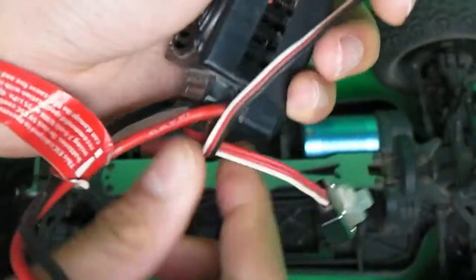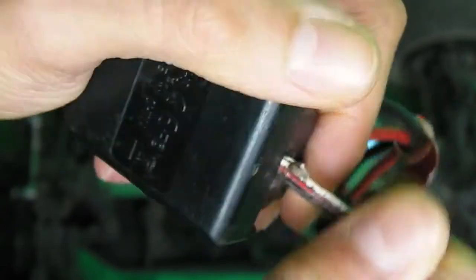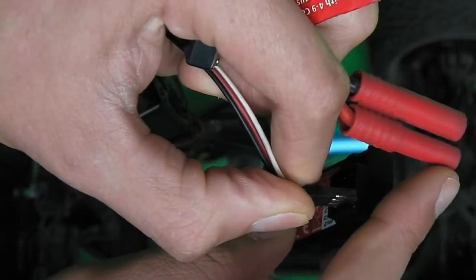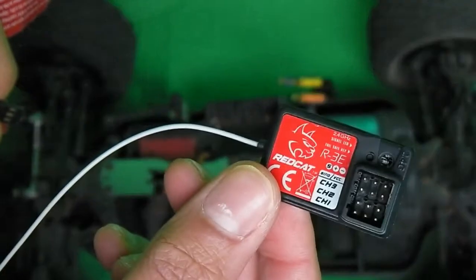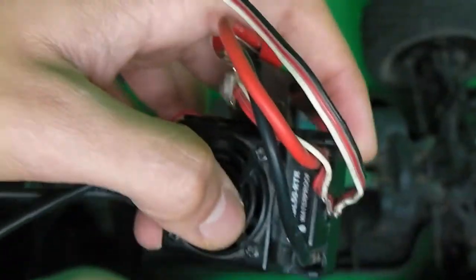This is the receiver wire right here — this receiver wire is completely torn open right there. So if your Red Cat Racing receiver gets really hot when you plug this into channel 1 and you turn your car on and this receiver gets really really hot, you're gonna experience something that's gonna be with this. Most likely it's gonna be with this.